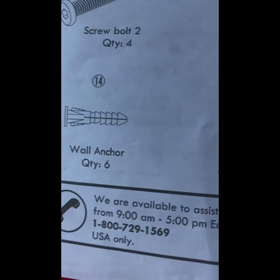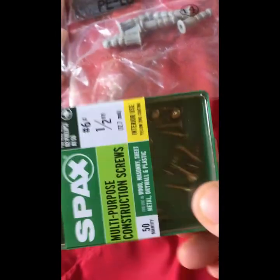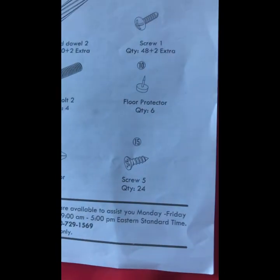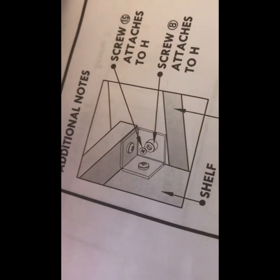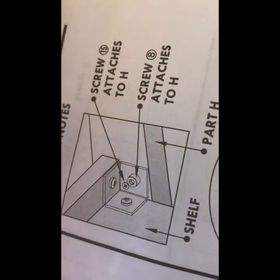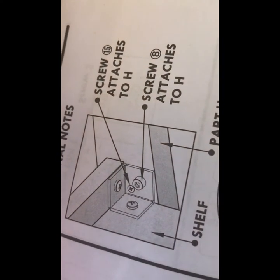There's the directions showing 14 and 15. So I got these screws to replace the 15, but it turned out it wasn't needed because the wall anchors do not have the hole in them that the directions say screw number 15 goes into.